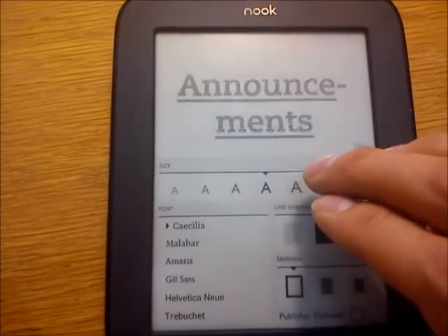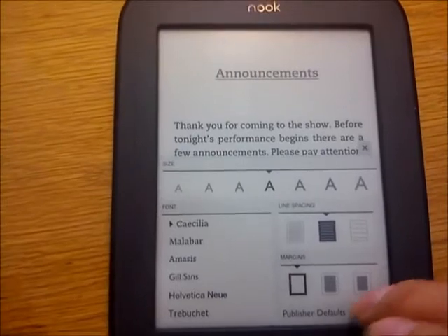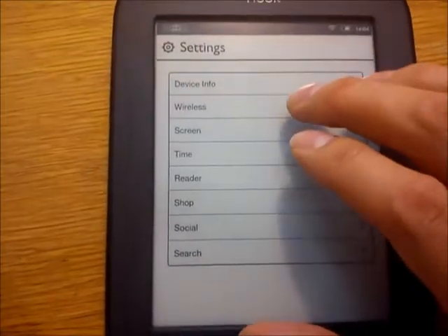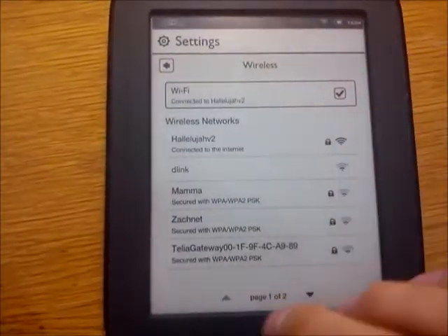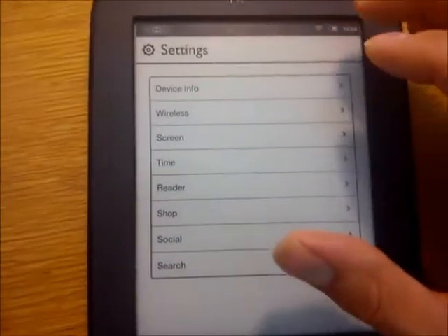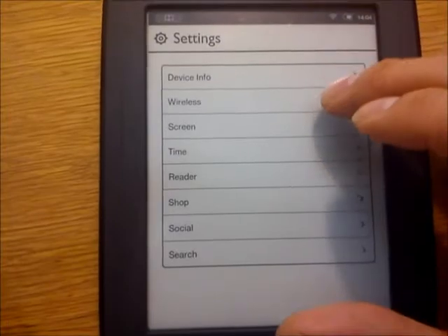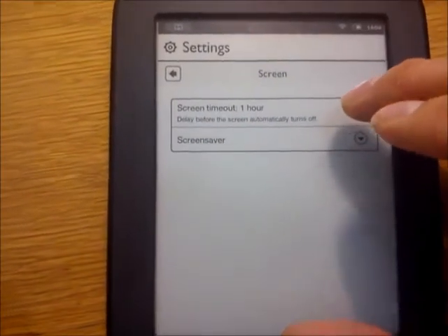All in all, I say buy this device, or wait for a model with a native Android user interface — one which does not require rooting for you to install apps. And finally, I have a hunch Barnes & Noble may include a web browser in one of their next firmware updates. So if a browser is all you need, you may wish to wait just a little bit longer before modifying the operating system on your own. Thanks.